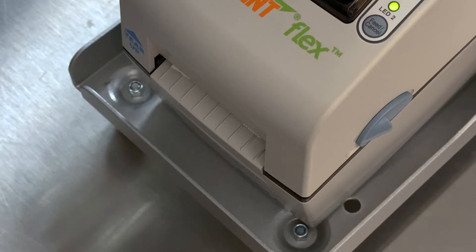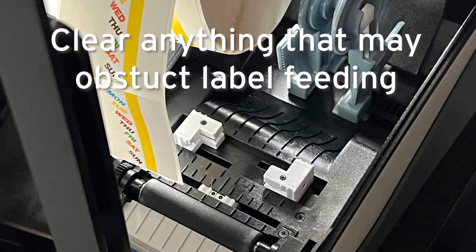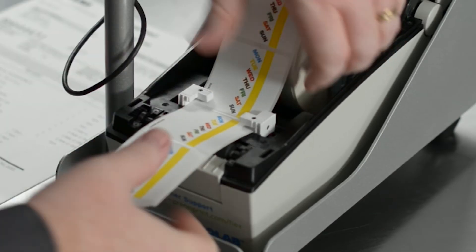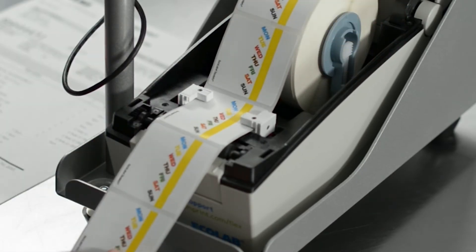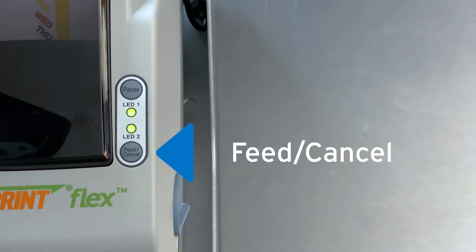If you do have the correct labels and they are still not printing, turn off the power to the printer. Remove the label roll and ensure there are no objects causing feeding issues. Reinsert the labels, making sure to feed them through the guides properly. Close the lid, turn on the power, and press the Feed Cancel button to automatically align the labels for printing.